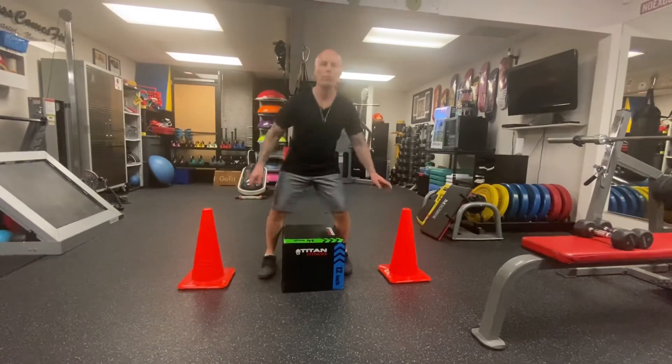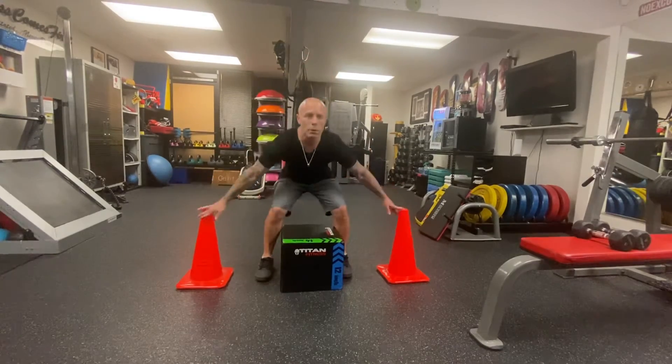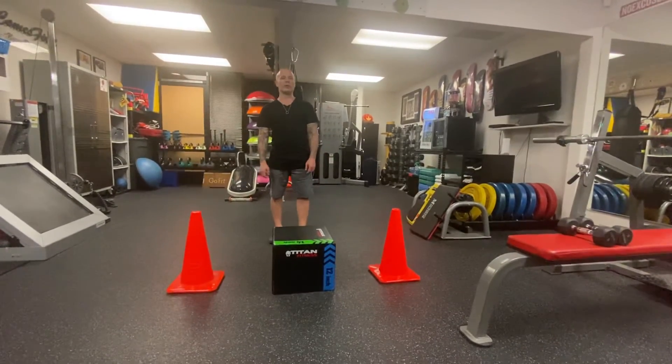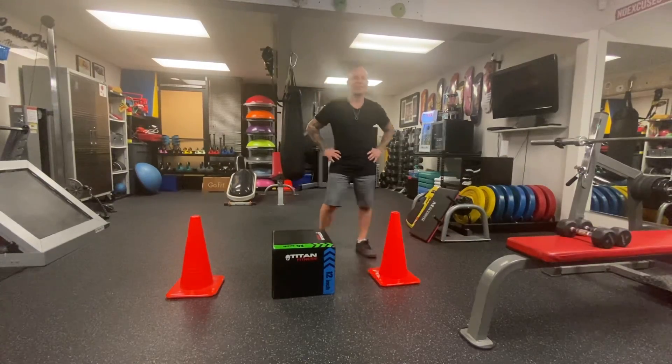Step up, step down, touch the cones. Step up, step down, touch the cones. There are other modifications if we need them on that one, but you get the gist of what we're looking for. If you have any questions, let me know.